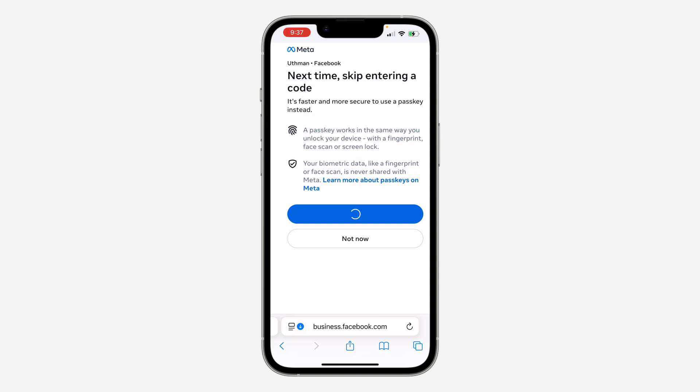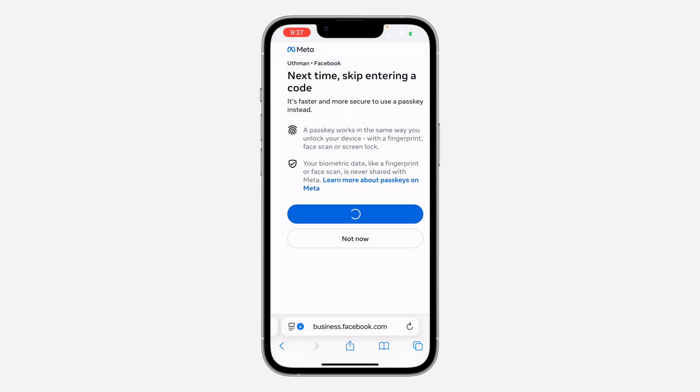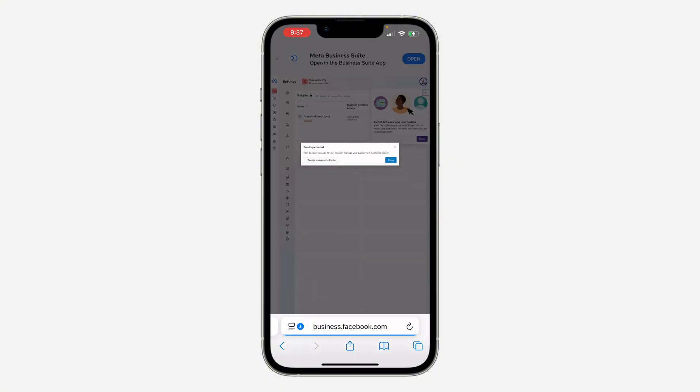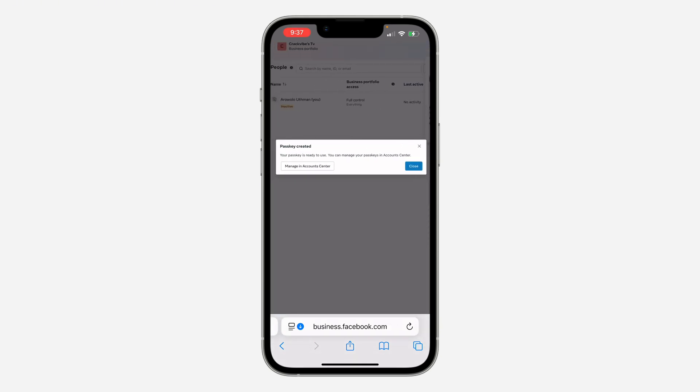Now you need to create the passkey. If you are using an Android device use your fingerprint, and on iPhone use your Face ID — the passkey will now be created. If you get logged out of your Facebook account, you can just log back in with your Face ID or fingerprint. If you found this video helpful, smash the like button and subscribe.